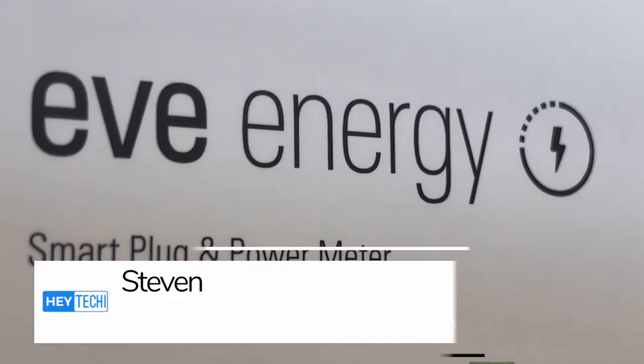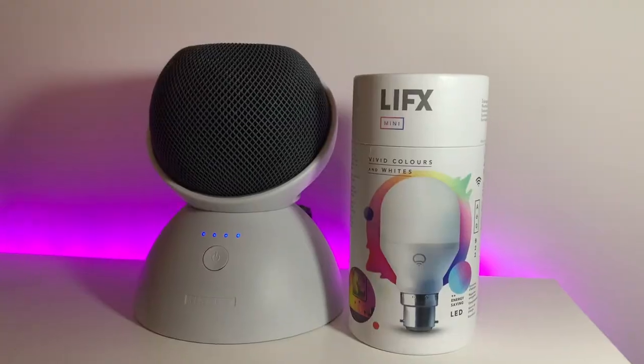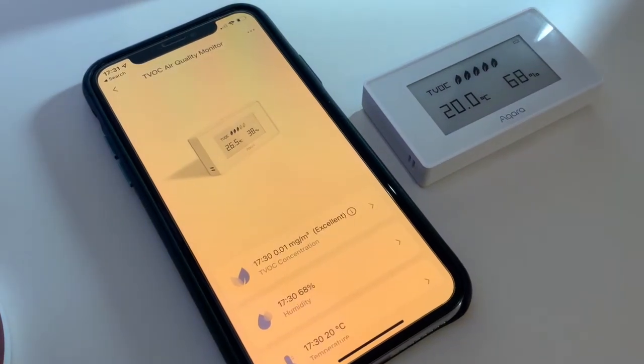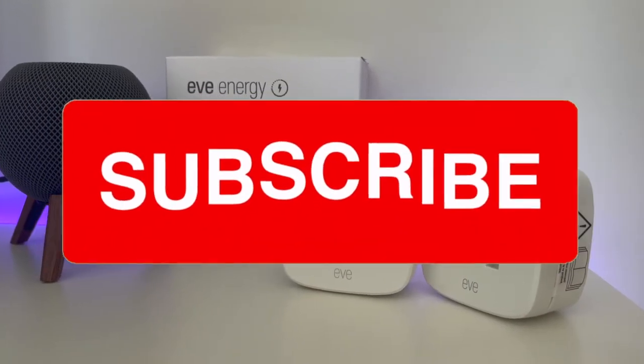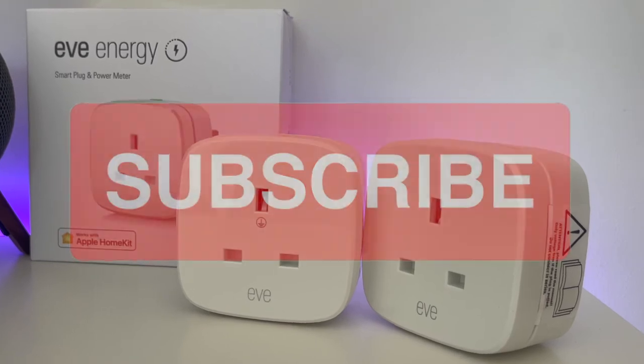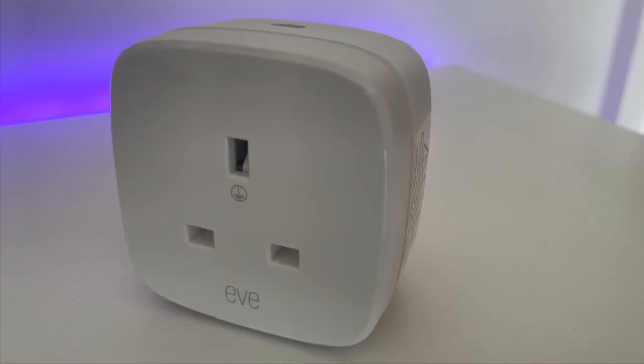My name is Steven and welcome to Hey Techie. Here at Hey Techie we're interested in all things to do with the Apple smart home, ranging from HomeKit to Siri, Shortcuts, and absolutely everything in between. If that sounds like something you're interested in, make sure to hit that subscribe button so you don't miss out on our next video.